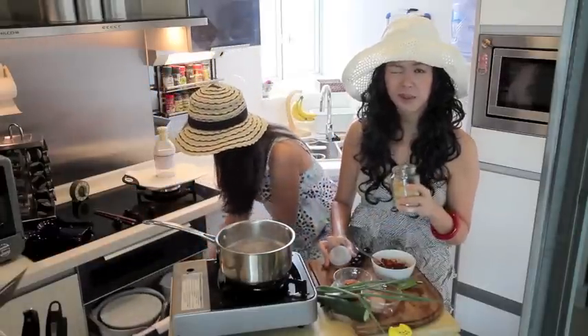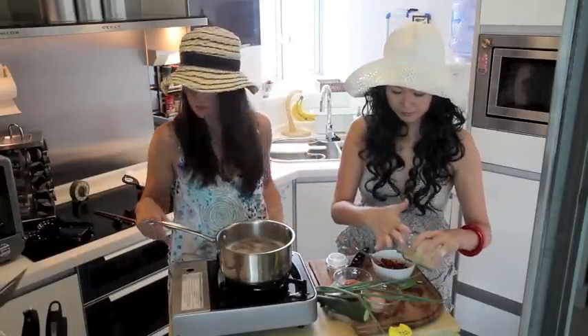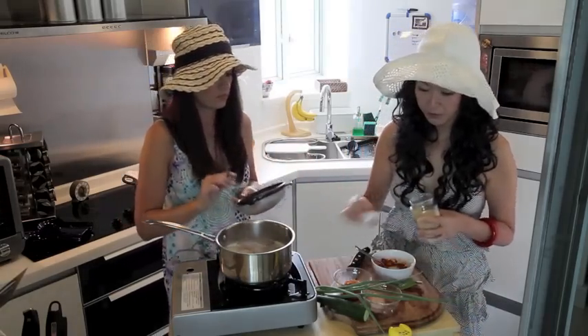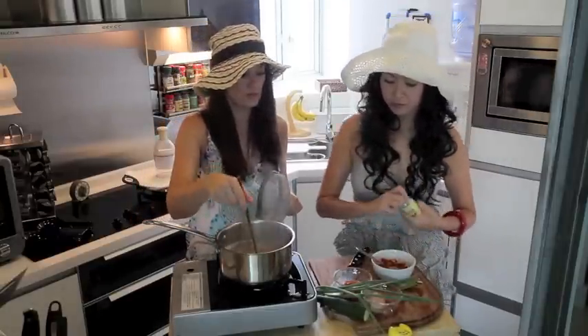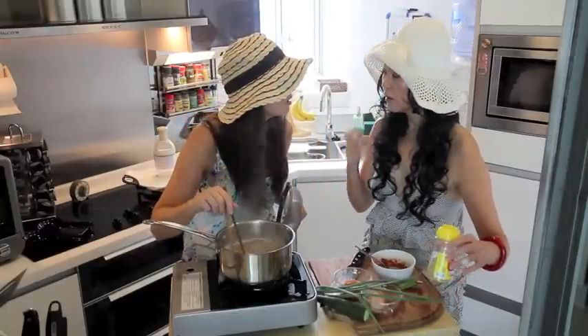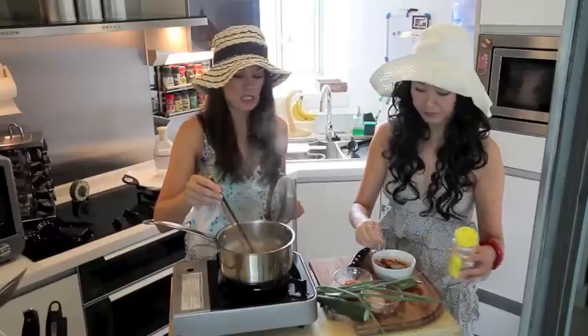I'm going to add a sprinkle of sugar. Some people like it sweet, some people don't — it's all up to you. A bit of black pepper, just a little bit. And I'm going to add a sprinkle of sesame seeds.